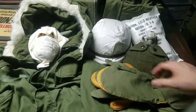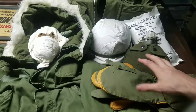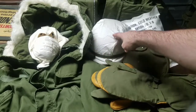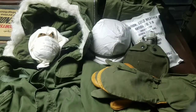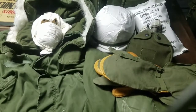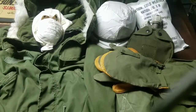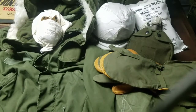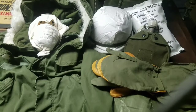One other item: this is the Kevlar helmet, which was transitioning in at this time — you may also have had the steel helmet — and they would have worn it with a snow cover. Same goes for the parka, gloves, and pants: they had white over-shells for all of these, so if you were in a snowy environment rather than a pine forest, you could put on the over-whites to camouflage in the snow.